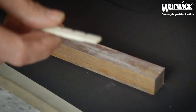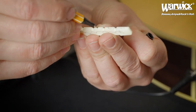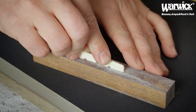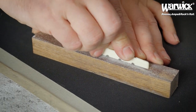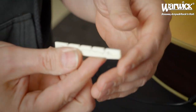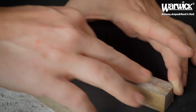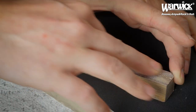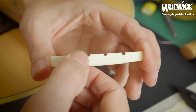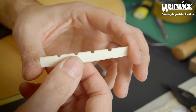Sand until it's flat. If you're not sure whether it's flat, go over it with a marker. When everything is flat-sanded — this side flat-sanded and the other side flat-sanded — you're ready for the next step.